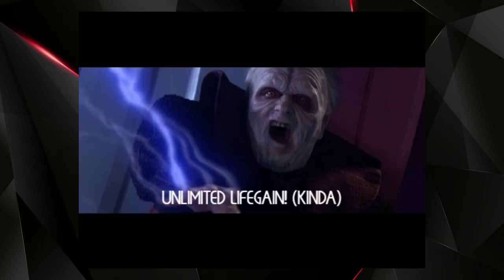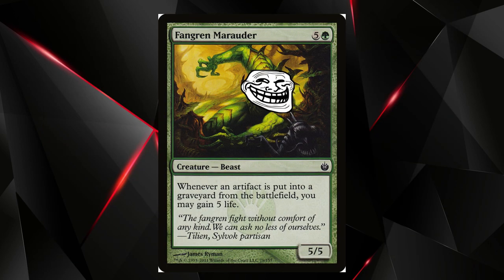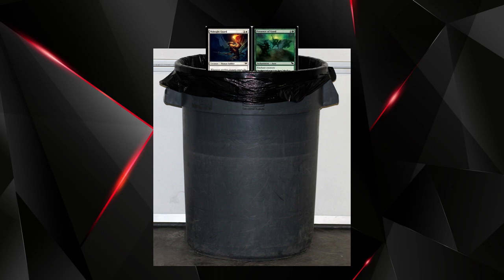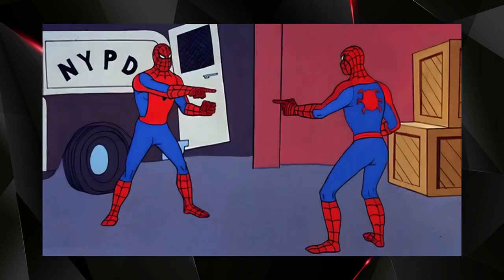In the sideboard you have Fangren Marauder, which says whenever an artifact is put into the graveyard from the battlefield, you may gain five life. With Fangren Marauder on the field, you gain five life every time you sacrifice a Mirror Retriever — essentially infinite life. Wherever you stop, you'll have so much life it's basically impossible for your opponent to come back unless they have some kind of infinite damage, like the Defender combo or some other combo deck.